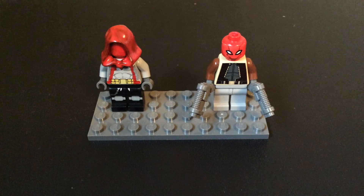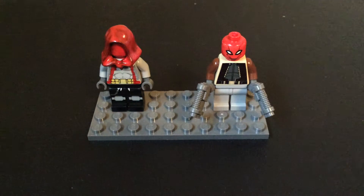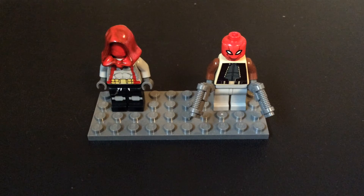What's up guys, this is Dragon Ball Z GT Kai, and today I'm bringing you another comparison video, but it's a little different today. Today I have two custom minifigures that I made to compare.